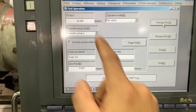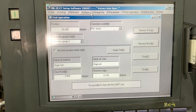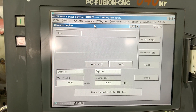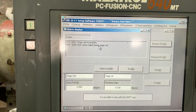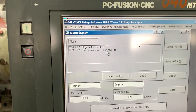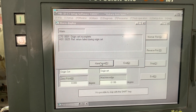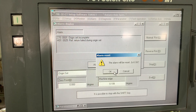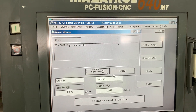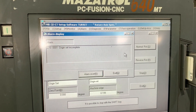It doesn't move - we are having an issue here. Let's check the alarm first. We have failed on the return, so we need to clear this alarm first. We still have this condition, so this is the procedure we are doing.